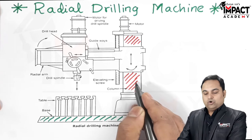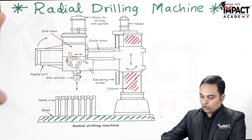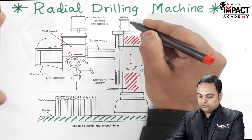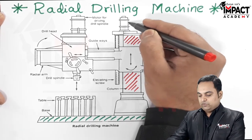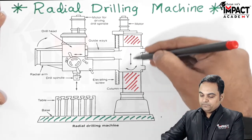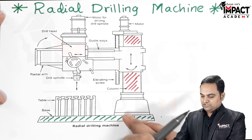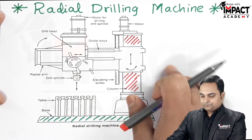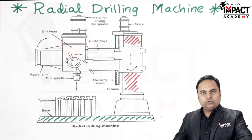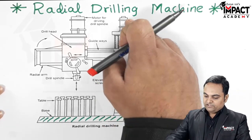The next part is the column. The column contains all the electrical work — including the motor — and acts as the vertical member that supports the driving head. It also serves as housing for the electrical components of the machine.